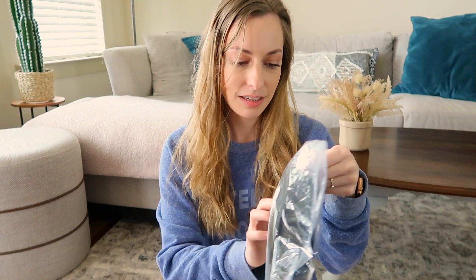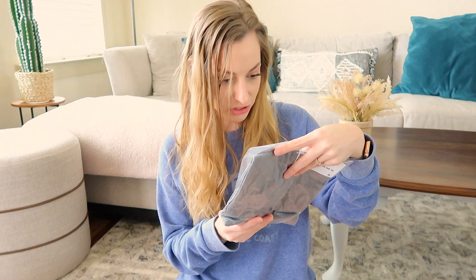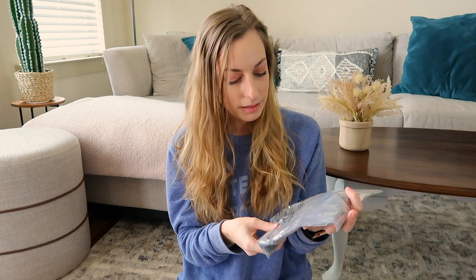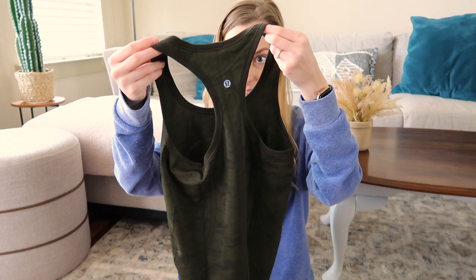I got the swiftly tank top in two different conditions — one 'like new' and one 'gently used.' The like new one still has its tag connected and just looks in better condition in the bag. The gently used one has a discolored tag — I didn't even tear it out correctly. I definitely want to wash the gently used one before trying it on.